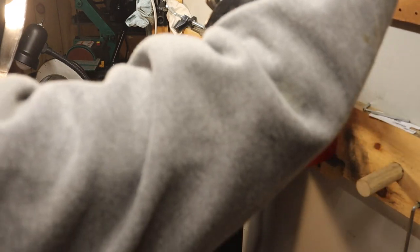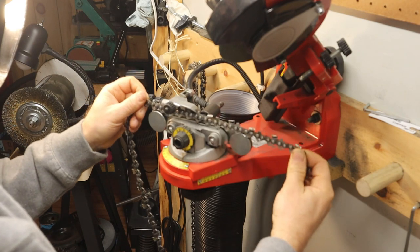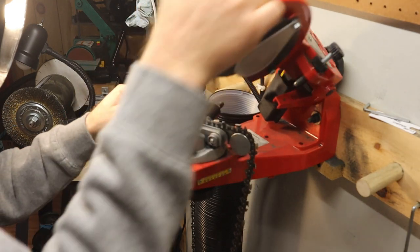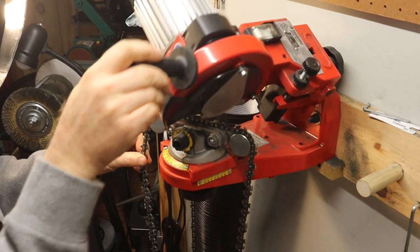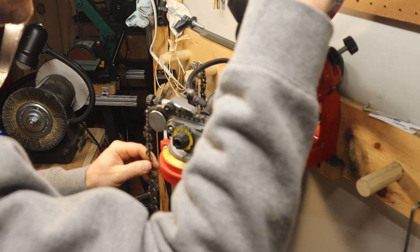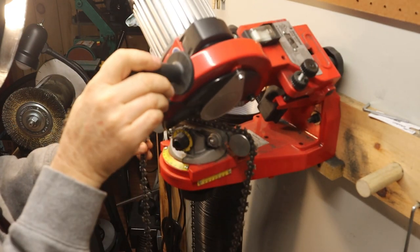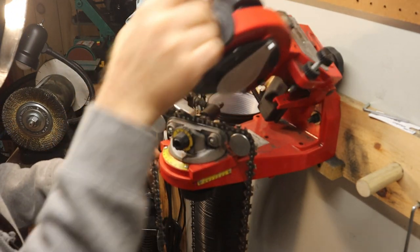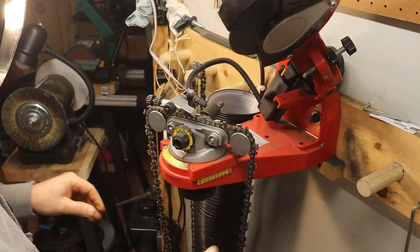Using that pitch and gauge tool to check the bar groove gauge — that dial right in front adjusts the bar groove gauge on the Super Jolly so that when the hydraulic clamp clamps the chain, it clamps it at the right tension and holds the tooth during grinding. Now we just get into the same old routine — I also didn't show you setting the angle, but I did check it; it was already set up for 30 degrees on this chain, and I'm just going through the teeth.